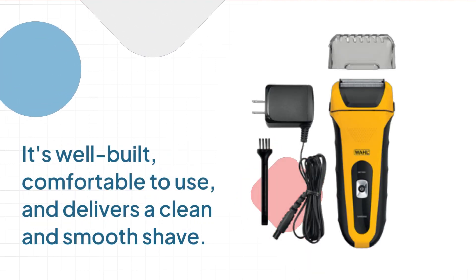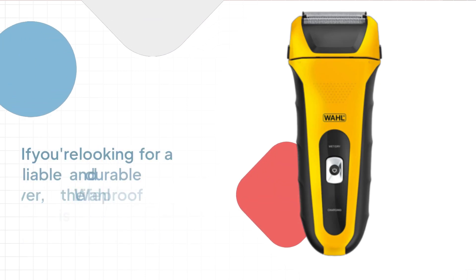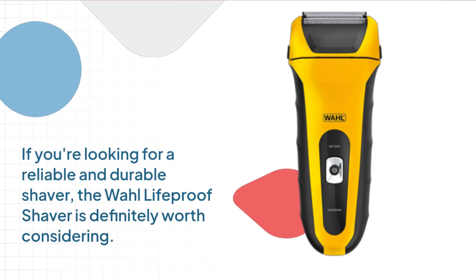It's well built, comfortable to use, and delivers a clean and smooth shave. If you're looking for a reliable and durable shaver, the Wahl Lifeproof Shaver is definitely worth considering.